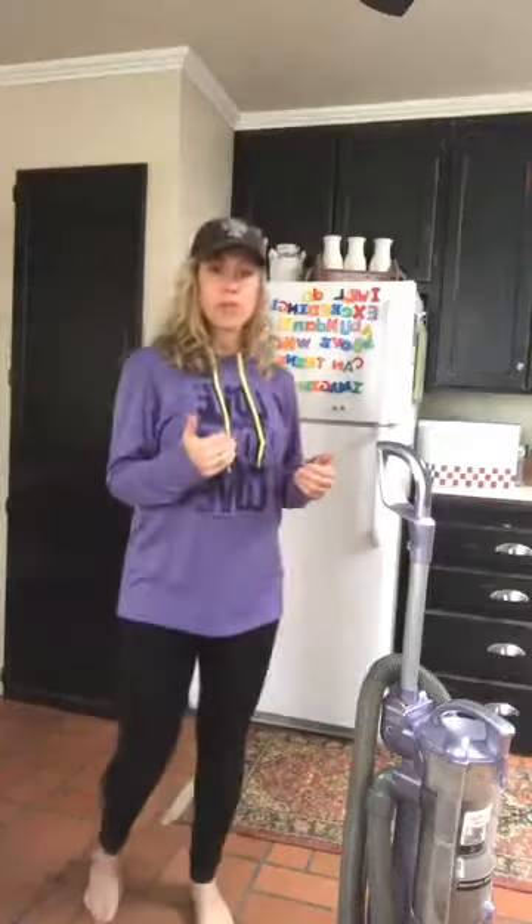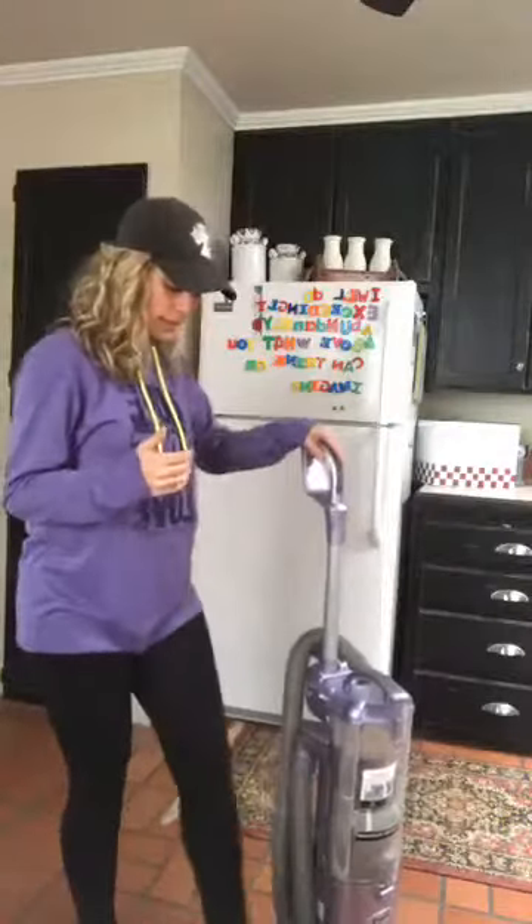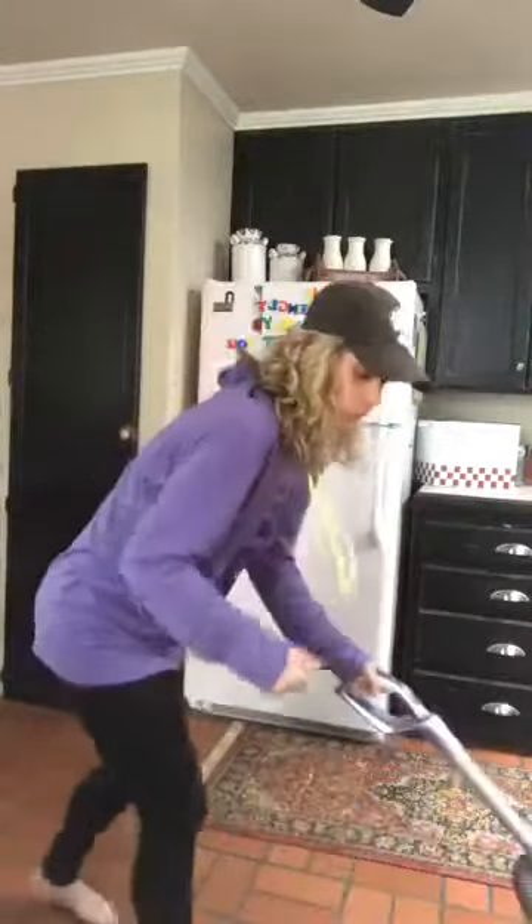Number one: if you can, get a lighter vacuum cleaner. I used to have a cleaning business, so I know you can get great vacuums that do an amazing job and are lightweight. There are all different kinds of them. The problem when we vacuum is we tend to hunch over.